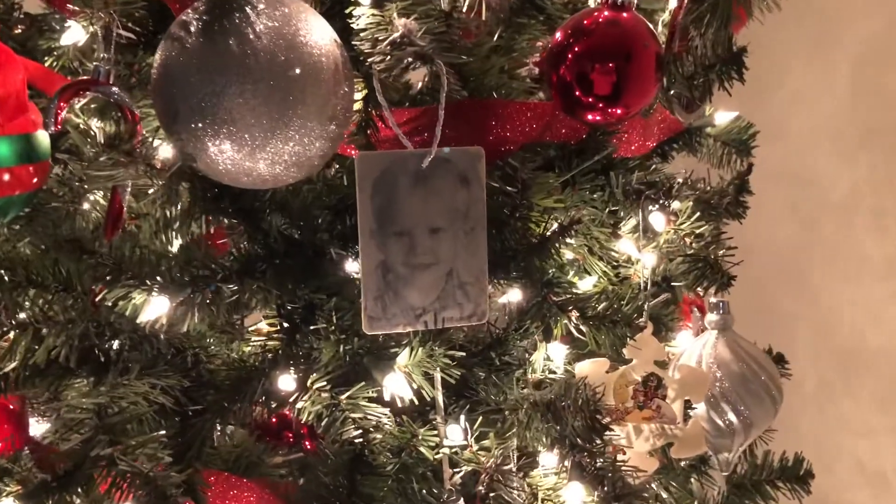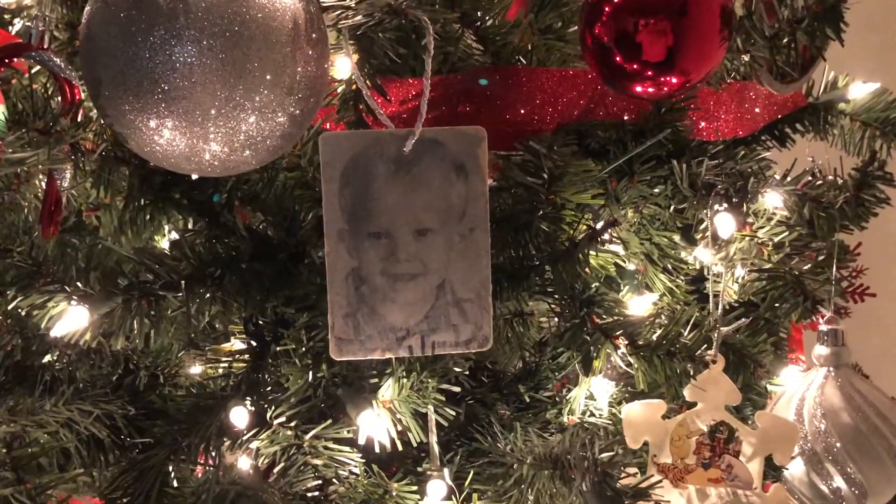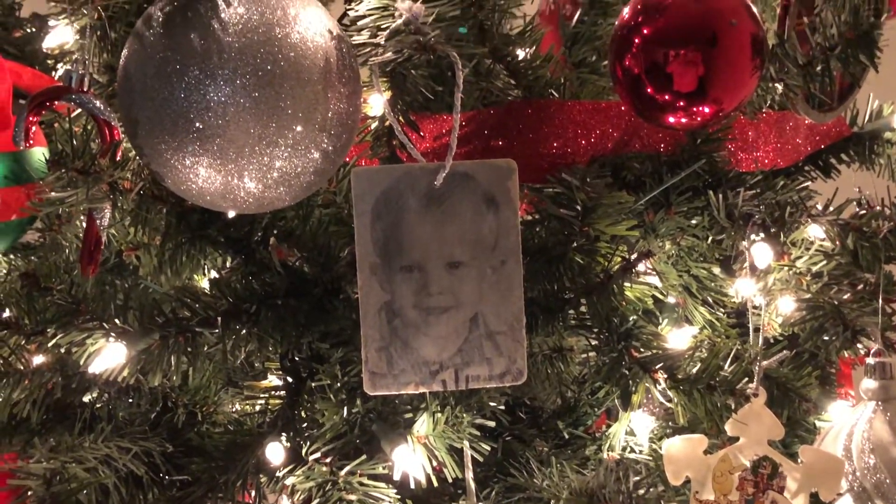Hey y'all, welcome back to my channel, or welcome if you're new here. My name is Shawna. Today we are gonna be doing a DIY — we are gonna be making these wood photo ornaments to hang on our Christmas trees. Let's get started.